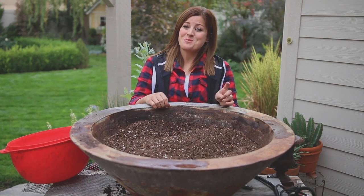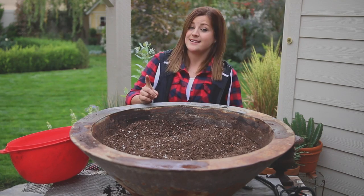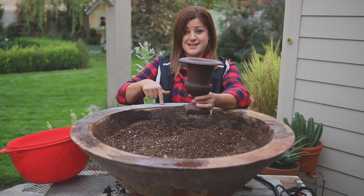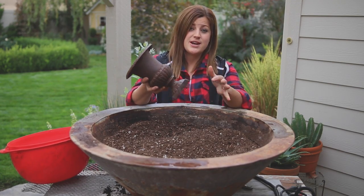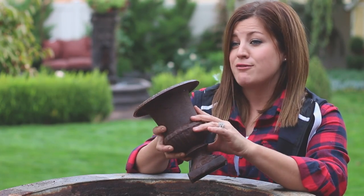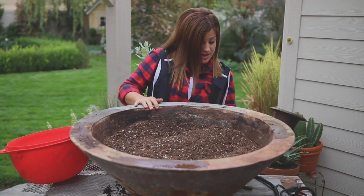Hey guys, today I'm working on the November triple urn challenge and I'm really excited for this one because this month the idea is to plumb one of these urns and make it into a fountain inside this container. We have done a video kind of like this one in the past where I took a container and made a waterfall inside it — it was plumbed a little bit different than this one. If you want to check it out you can watch it right here.